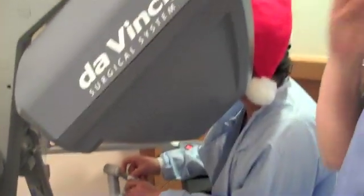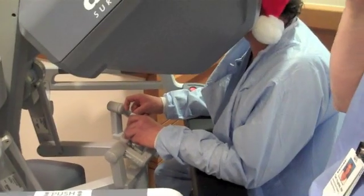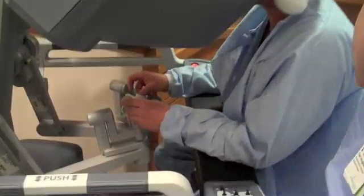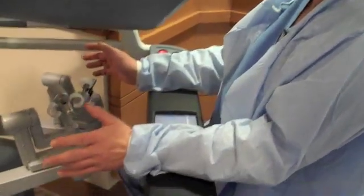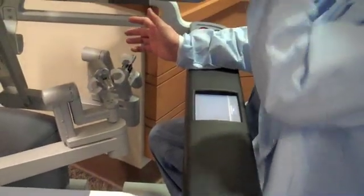This head is inside the console. There's actually a beam — if he moves back and breaks that beam, this will not maneuver. The arms will not move; it's locked in position and nothing can happen. Nothing can move the arms inside the patient unless your head breaks the beam.